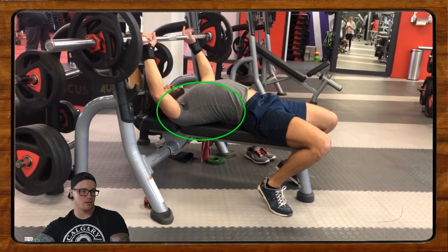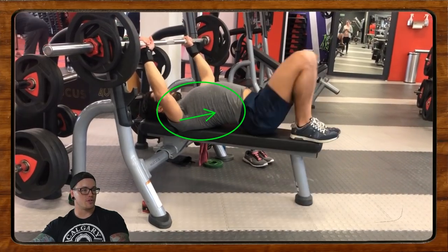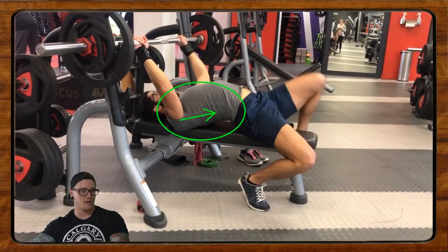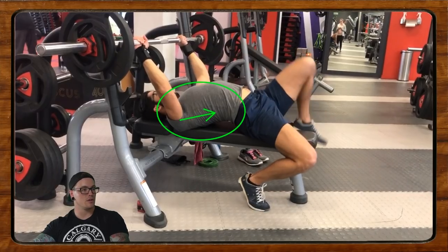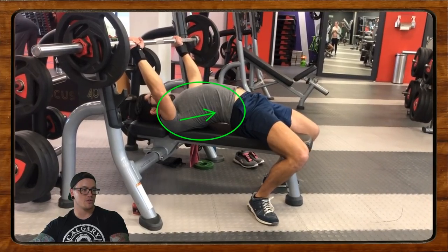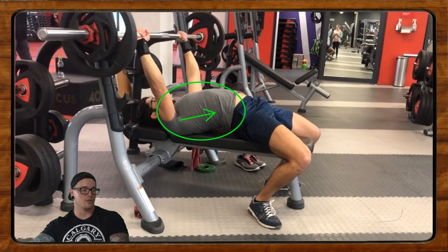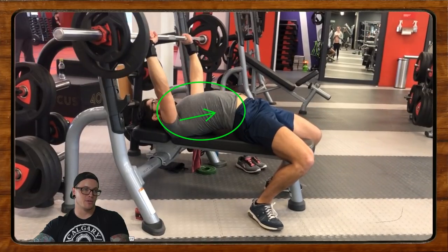The big thing that happens is when we unrack, those shoulders really pop forward. Right here, even before we breathe, the shoulders raise a little bit. We want to keep those shoulders pinned down as far and as hard as we can. Work on that as you go to unrack — keep those shoulders down. There's a clear difference between this position and that position. Now as you unrack, the shoulders shrug up and come really far forward.